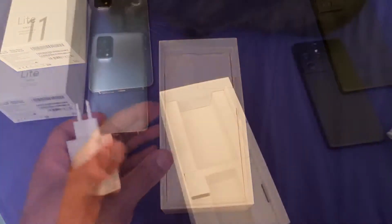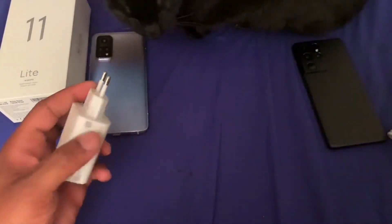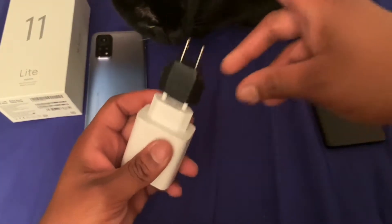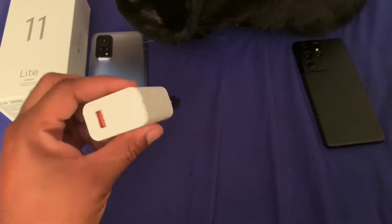That was bundled in the box with the car charger. Now the little adapter plug is for this — you plug this in and then you'll be able to plug it into your wall and you'll have your 33 watt fast charger.